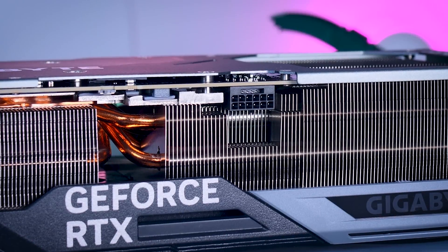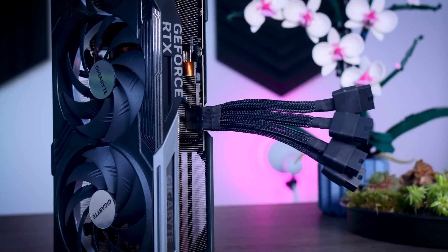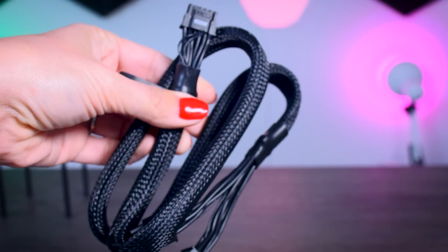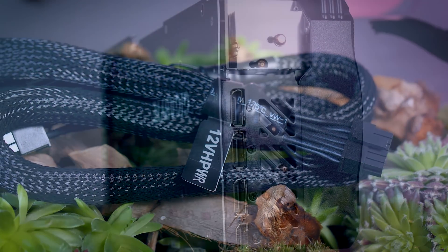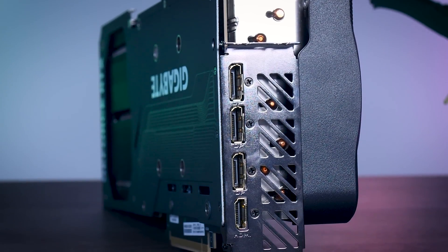The power comes from the same 16-pin 12-volt high-power connector that NVIDIA uses. The adapter is included, and you need to plug in four 8-pin PCI connectors to it. But it is really short and kind of hard to cable manage, so I really do suggest you get a longer one from your power supply brand. Seasonic, which I'm using for testing, and also a lot of other brands, will actually send you one of these longer cables for free if you recently bought a capable power supply from them. On the backside, you get one HDMI 2.1 connection and three DisplayPort connections, which is the same as on the Founders Edition.